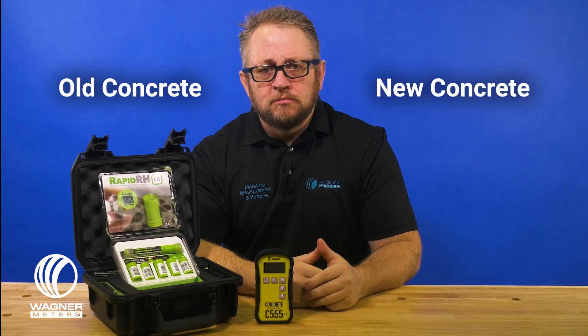Do you know which causes more problems, old concrete or new concrete? Neither do we. But before you thumbs down this video and search for a different one, let me explain. I say we don't know because there's no hard and fast rule — like most things in life, it just really depends. But we do know how you can make the decision for yourself, and that's what this video is all about.